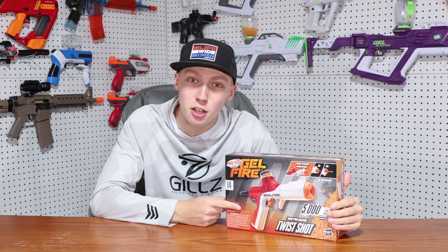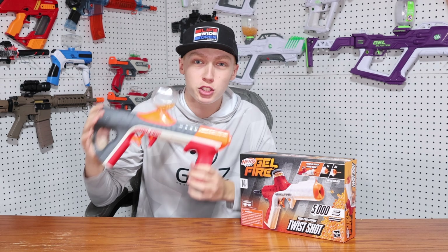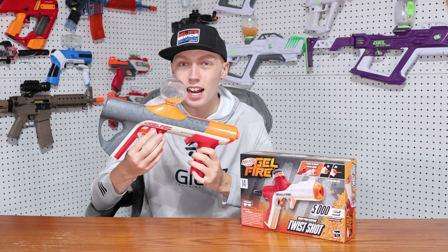In today's video, we're going to be reviewing the brand new Nerf Pro Gelfire Twist Shot. I know a ton of you have been waiting to see a review about this, and it looks like I'm the first one who got their hands on one. This gel blaster is for sale for $16 on Amazon, and I'm really going to see if it's worth that $16 price point.